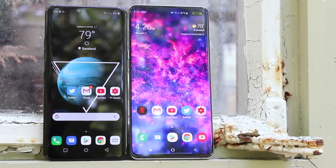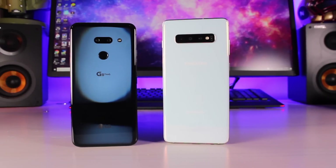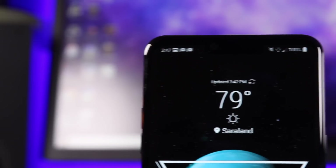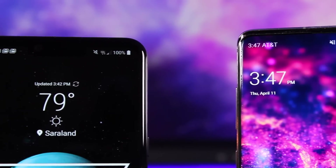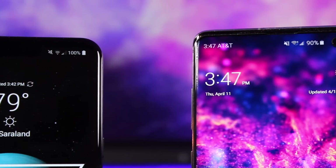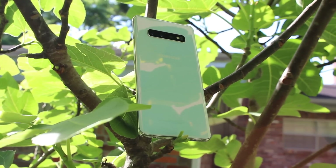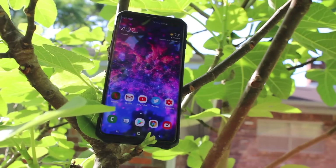For that reason, you may want to consider the LG G8 instead of the Galaxy S10 Plus. I'm not going to lie — the Galaxy S10 Plus, in my opinion, is an overall better phone than the LG G8. But the LG G8 is no slouch and there are several reasons why you might want to consider it over the S10 Plus. That about wraps it up for this video. If you liked the video, be sure to give it a big thumbs up and subscribe to the channel for more content like this. Thanks for watching!